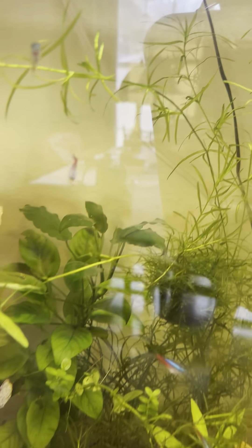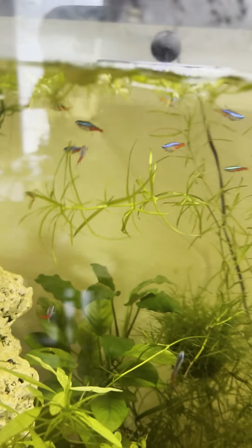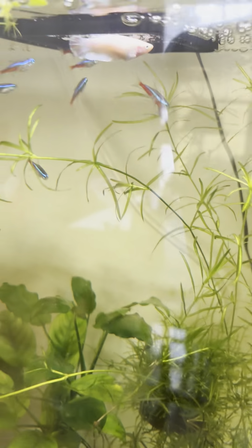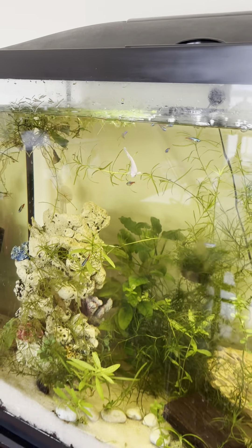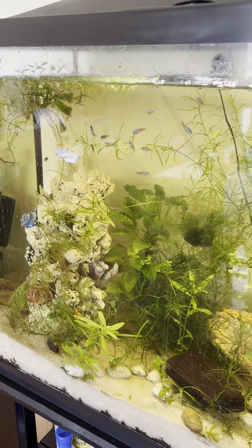Hi everyone, this is Susan of Susan's Pet Services and I'm just doing an aquarium update. There's a bit of a glare, but as you can see I just fed them. This is my big tank, this is the 35 gallon, and I have about 11 tetras in here.